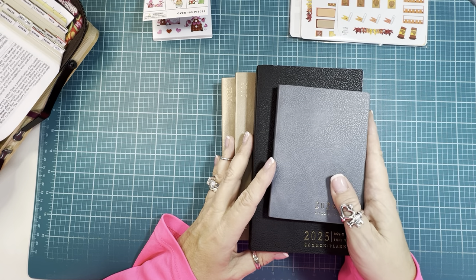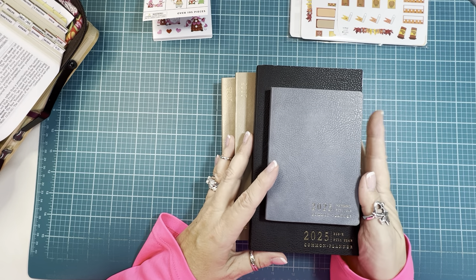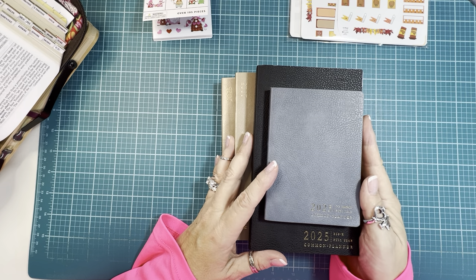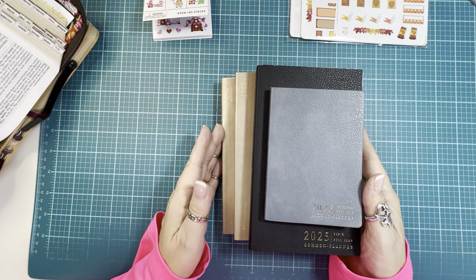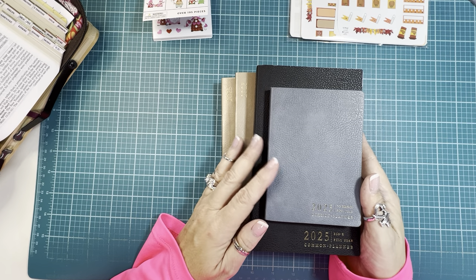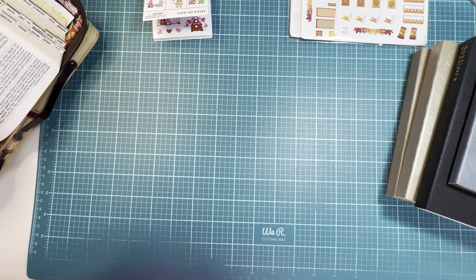So if you think you're going to be interested in grabbing up one of these in the very near future, keep an eye out — hit that bell notification so you get notified when I upload a new video. I also wanted to show you some fun stickers I picked up when I was at Hobby Lobby the other day, and some washi tape I wanted to share with you guys.